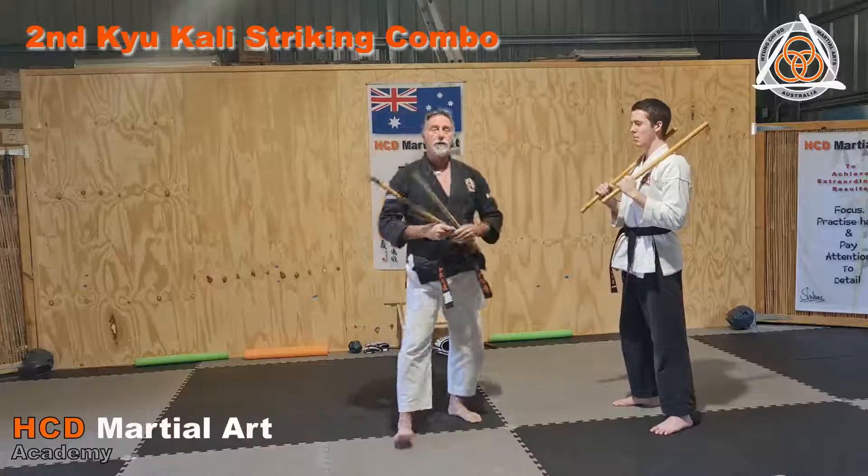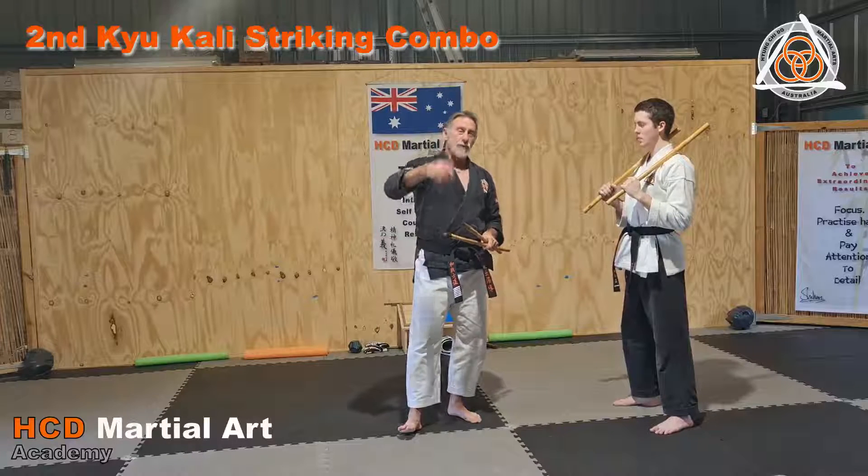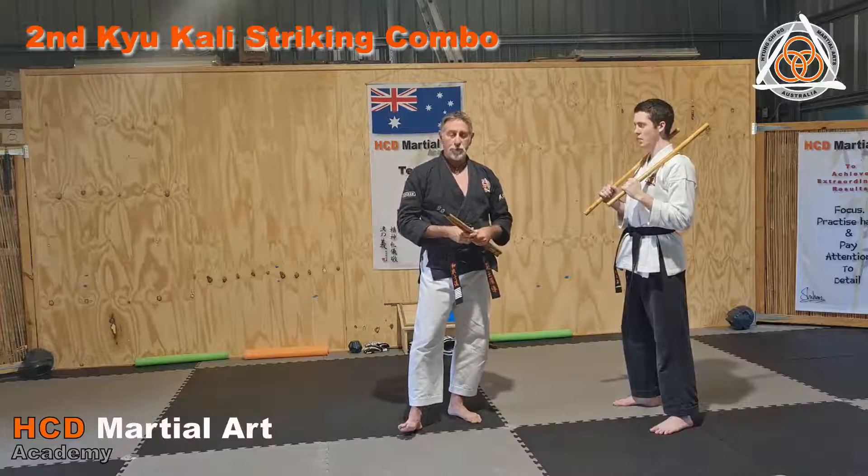The drill can be used in any order, coming through ones, twos, and threes. Then you progress up to the next ones, which will be four and five strikes for first Kyu.